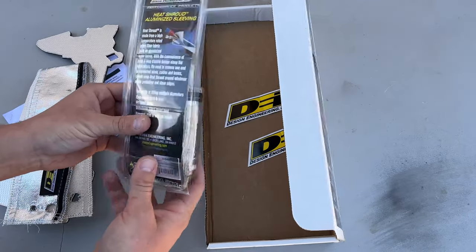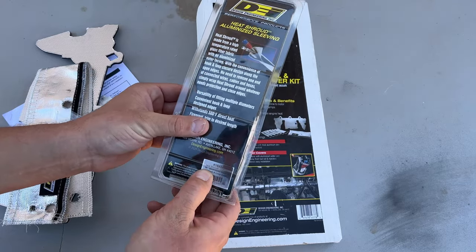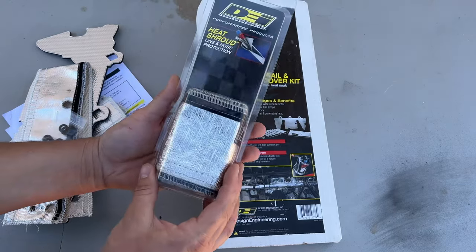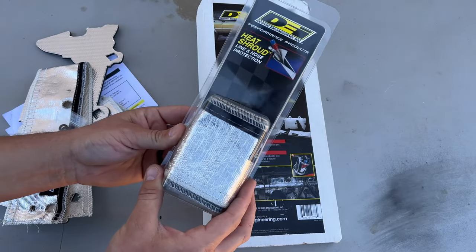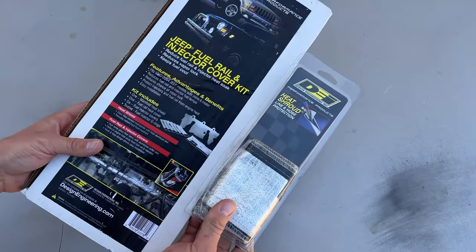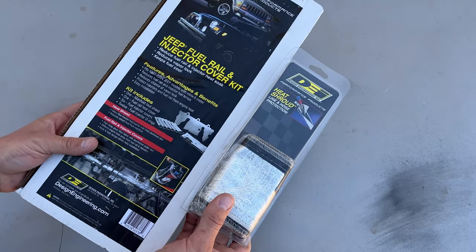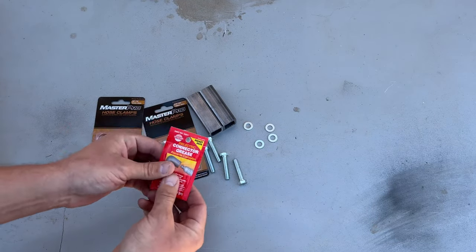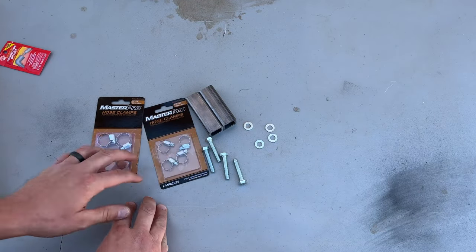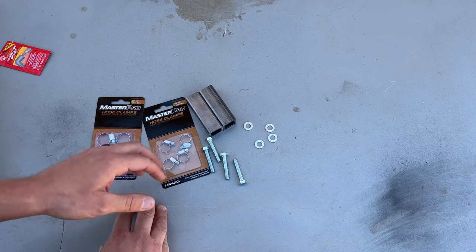The last thing is the Heat Shroud itself. It is a three quarter inch inner diameter by three foot heat shroud that I'm going to be putting on the hard fuel line that goes up to the fuel rail. I will have links to both of these products down in the description below. I also have dielectric grease for the o-rings for the injectors and hose clamps to hold the heat shroud onto the hard fuel line.